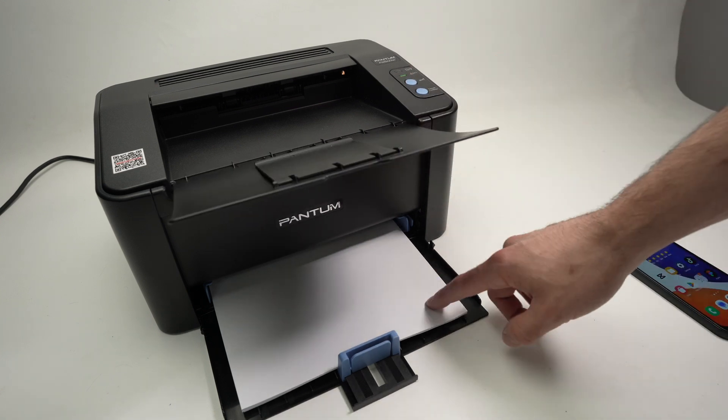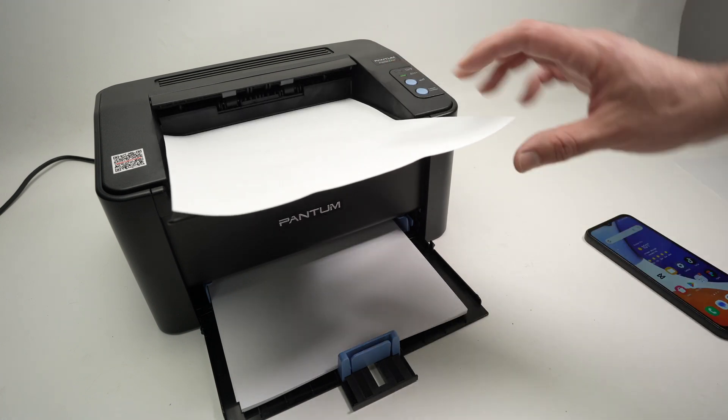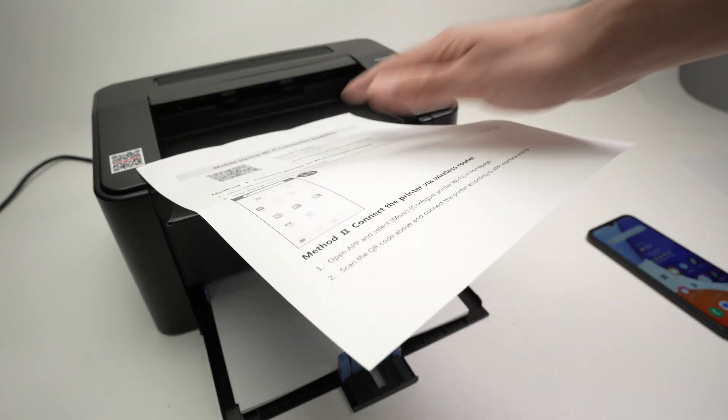Make sure you have some paper inserted here because the printer will print some information. Take this paper and set it aside.